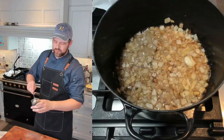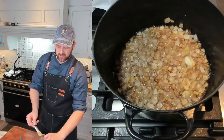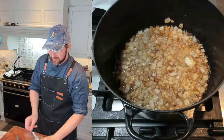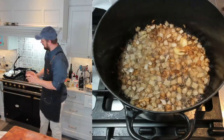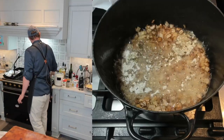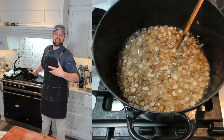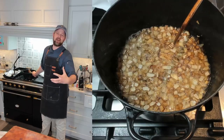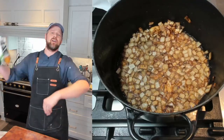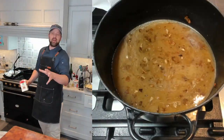I'm going to use about two tablespoons of flour, adding it at the same time as about half a teaspoon of Bell's Poultry Seasoning. With the heat on medium-low, I'm adding the flour and the seasoning and cooking until fragrant — about 30 seconds to a minute to make sure the flour is fully cooked.